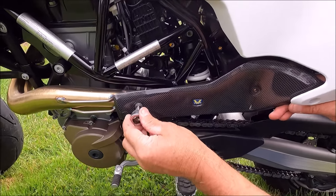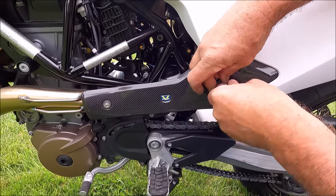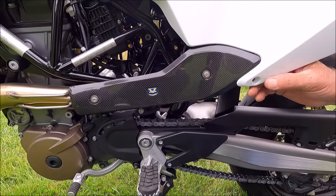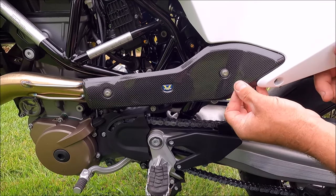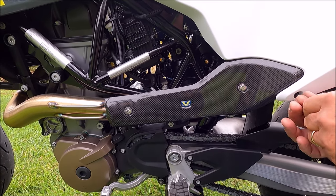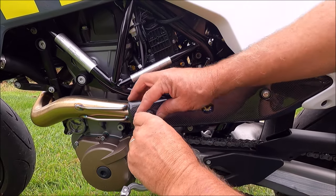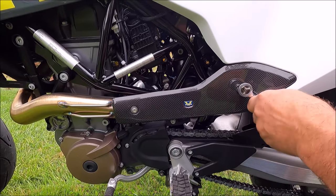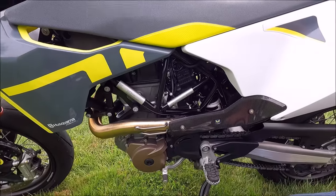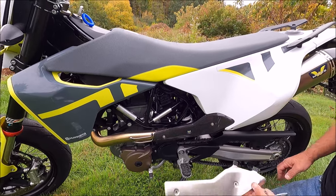We're using 9.30 newton-meters on this. So that's on but it's loose. Now we're going to put the third one in — that goes right out back here. Using our T25 Torx, that one's on. I'm going to go ahead and tighten these up. And there it is, folks — I think it looks awesome, it looks really nice. And there's the old one right there.